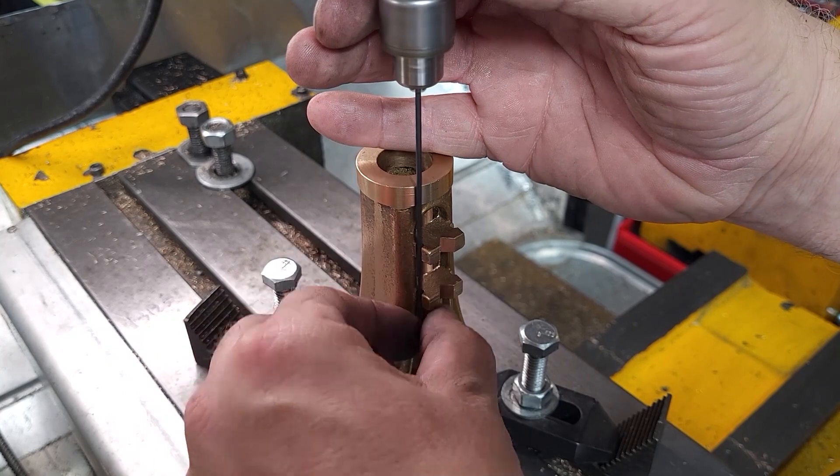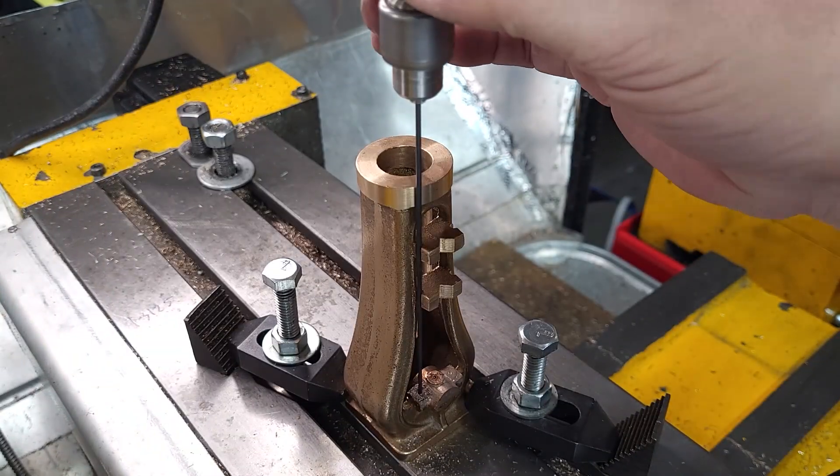I apologize for the ring on finger here — I forgot to take it off. Never wear jewelry when working with machine tools.